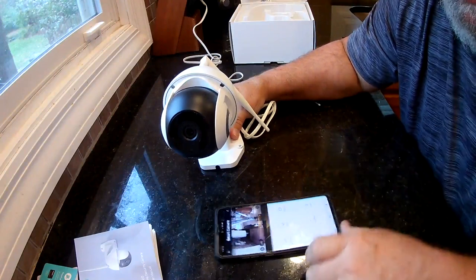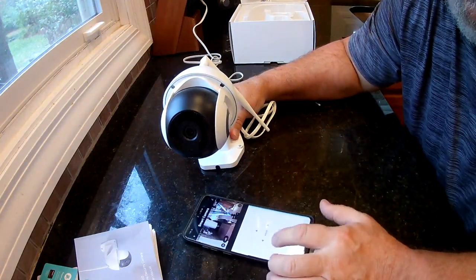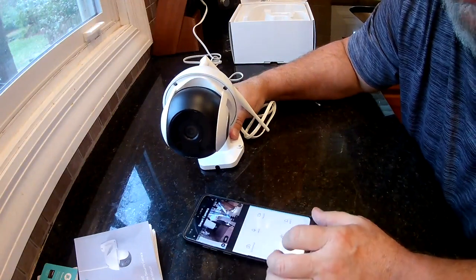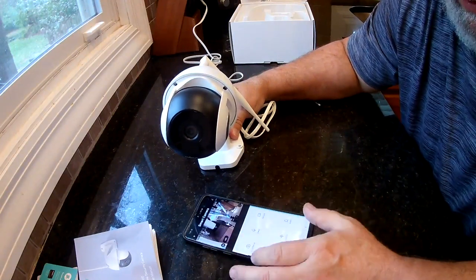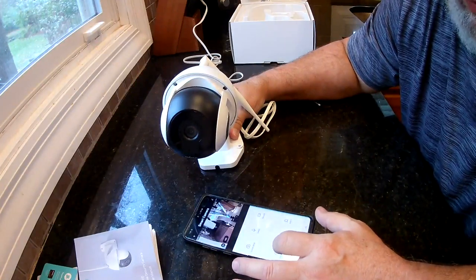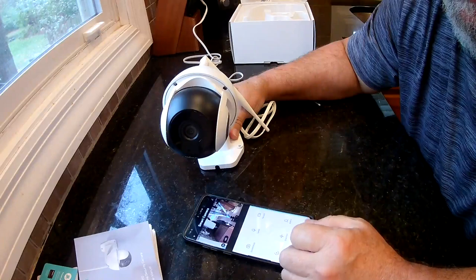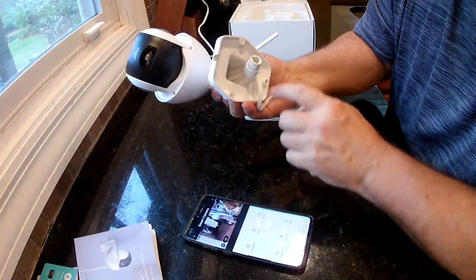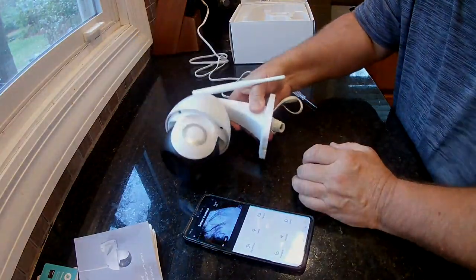I like it. You have different directional controls — you can move it this way or that way, or control it on the screen. You can speak, record, set an alarm, take screenshots, and play back whatever video you've captured. Pretty simple and easy. Then you just mount it on the wall with the three screws, plug it in, and you're good to go.